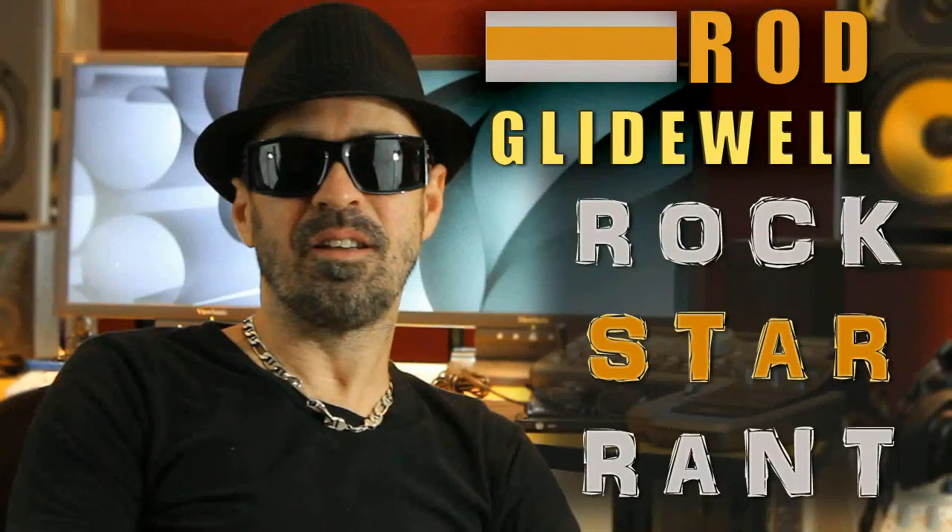This is Rod Glidewell, Rockstar Rand. Shure SM57.